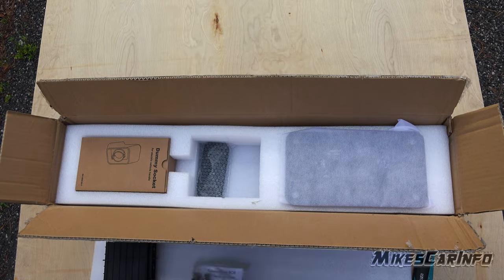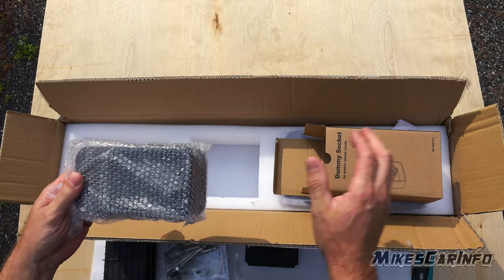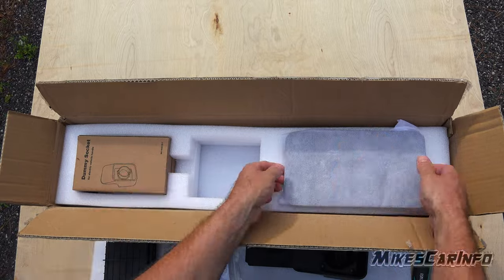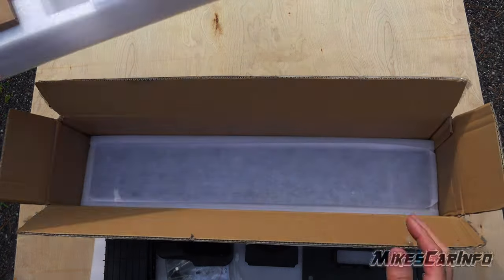It's very easy to install. It comes with everything in the box, the instructions are clear, and it didn't take me long to install it. It was very high quality feeling, every piece.